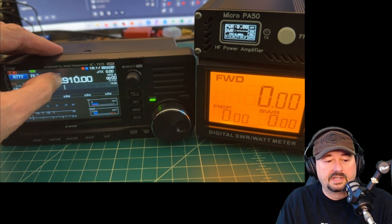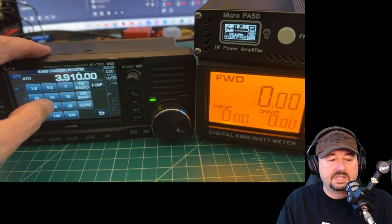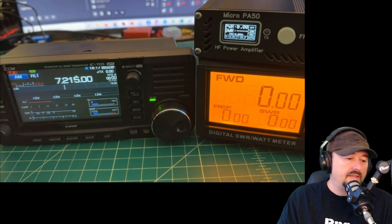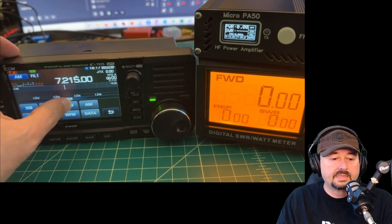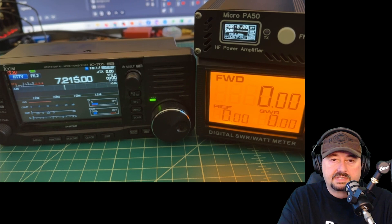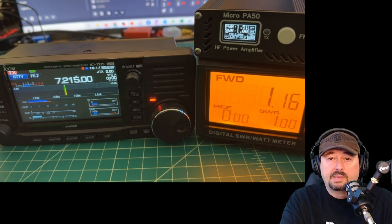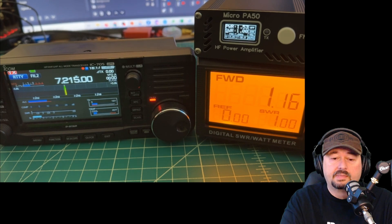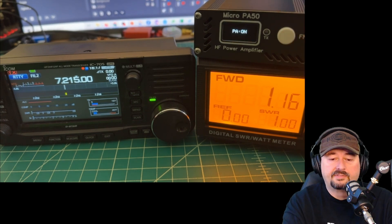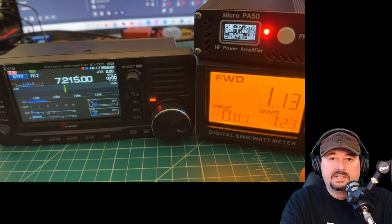When we go through the amplification circuits on the Micro PA50 we get a little bit of SWR, but it's not a big deal. Now let's switch to 40 meters. In bypass mode at about 1.16 watts forward power, SWR is one-to-one. Turning the amplifier on, at 1 watt in we're getting about 38 watts out, with a little SWR at 1.22.